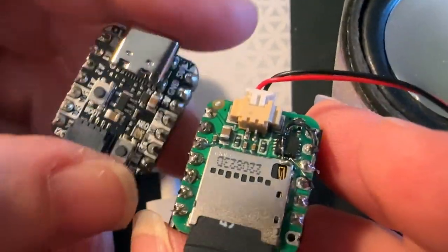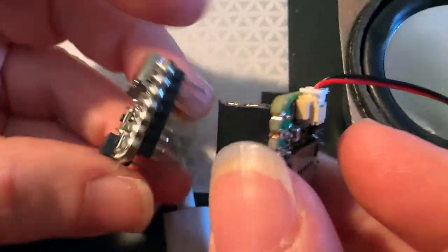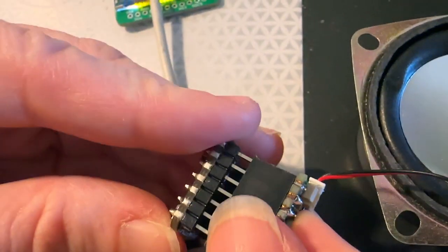This is me testing out my prototype for the audio BFF board. BFF boards are these little microcontroller add-on boards that plug into a Qtpie or Xiao breakout microcontroller to add more capability.